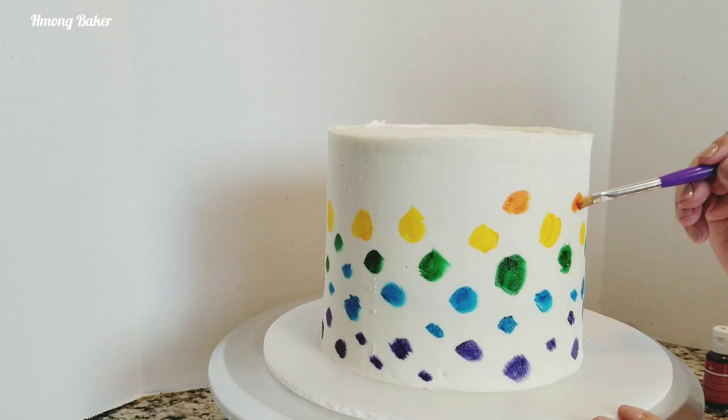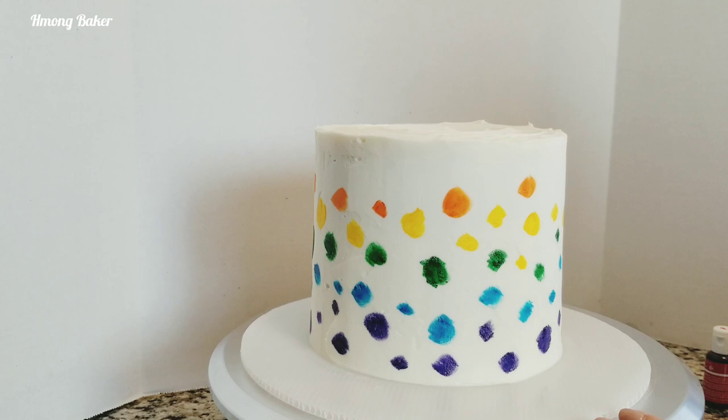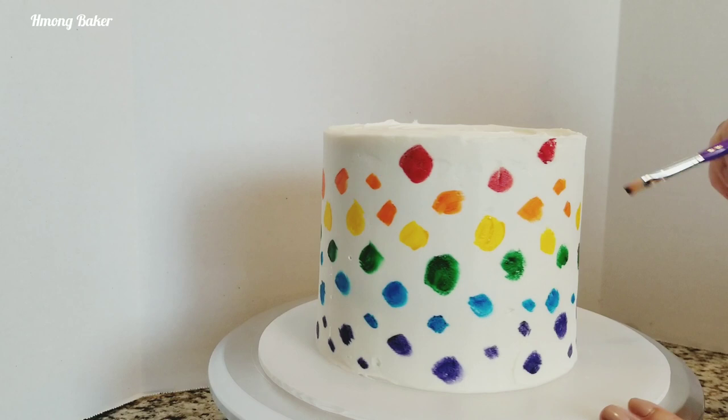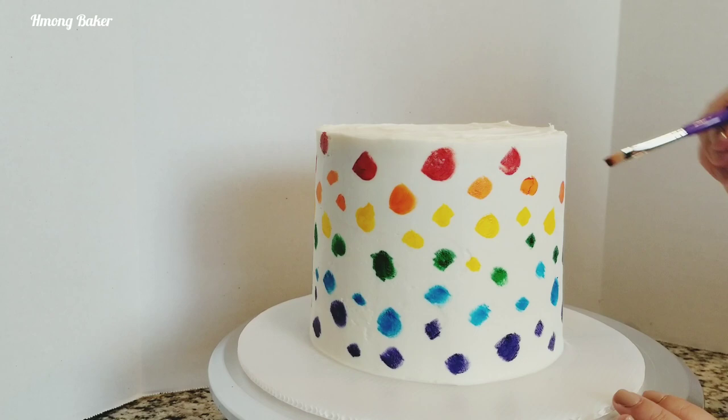On to my orange, and then I will finish it off with the red. Final one.